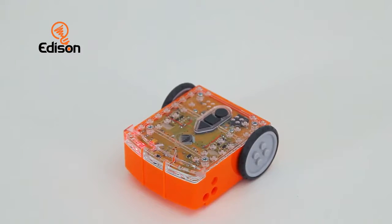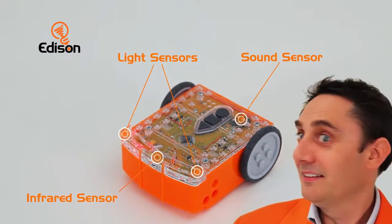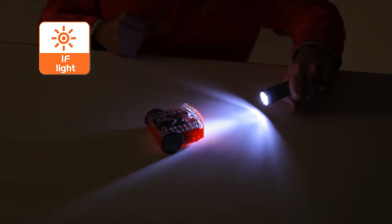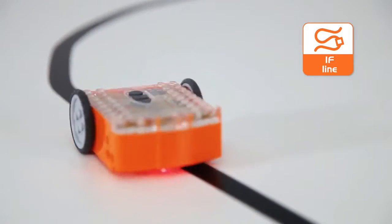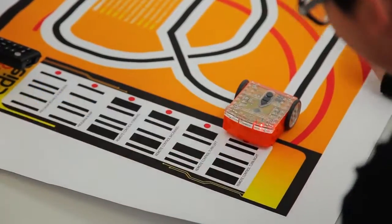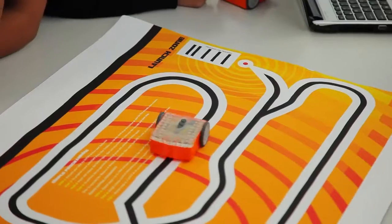Edison can see and hear by using infrared light and sound sensors. He can find his way around obstacles, sense light levels, detect lines, and respond to sound commands. With pre-installed programs, Edison is fun right out of the box. Just add battery, print some barcodes, and start exploring.